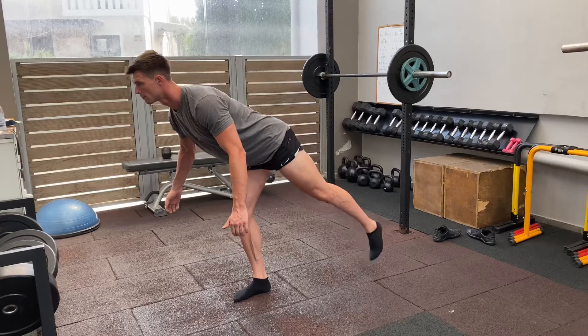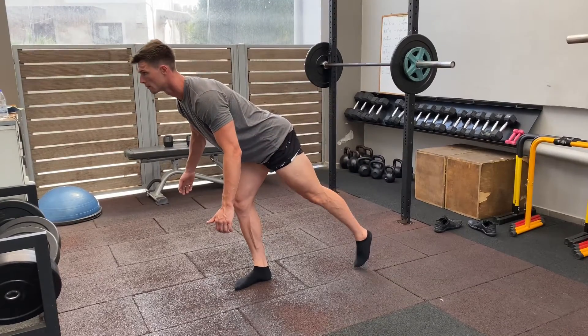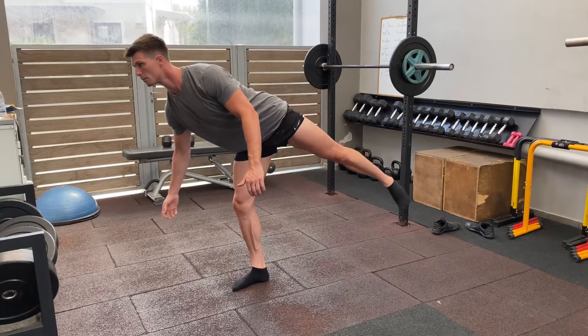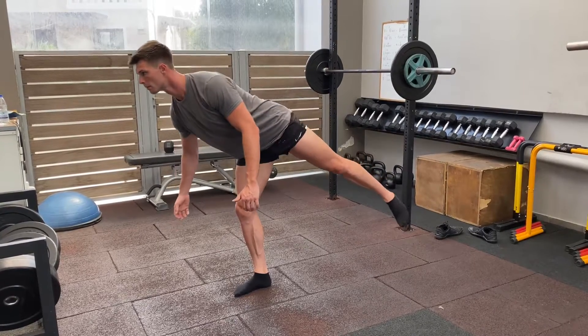Now this is a really, really tough exercise, so be patient with it. After about four or five sessions, you'll notice your balance will become much, much better. And you should be feeling this throughout the whole entire side of your hip.